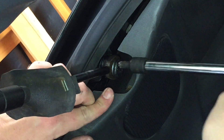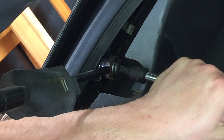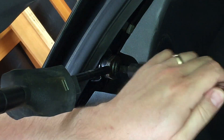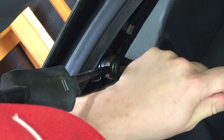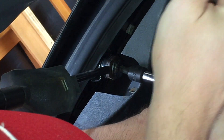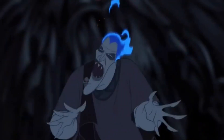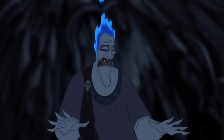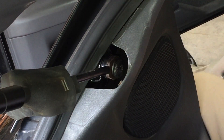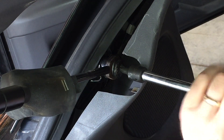Now I'm just going to use my socket to get it out. That stinks. I'm just going to sit in the back seat and get myself a little more leverage and angle.